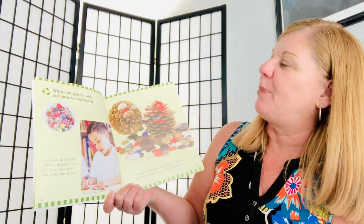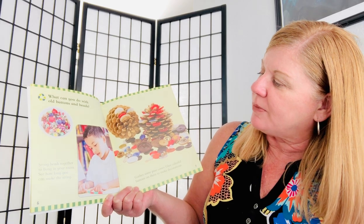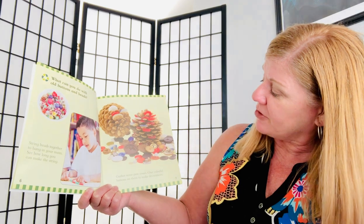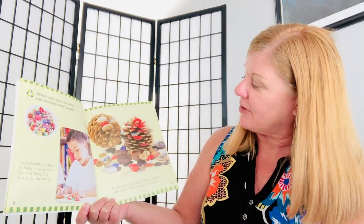What can you do with old buttons and beads? String beads together to hang in your room. See how long you can make the string. Gather some pine cones and little colorful buttons on them to make decorations.